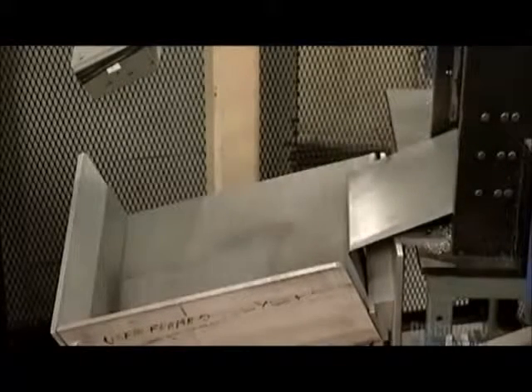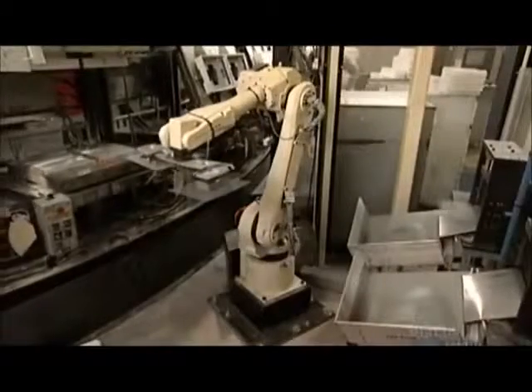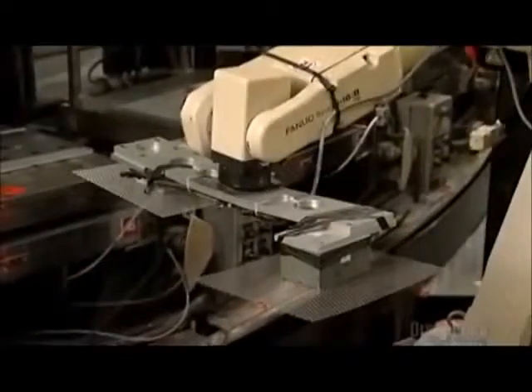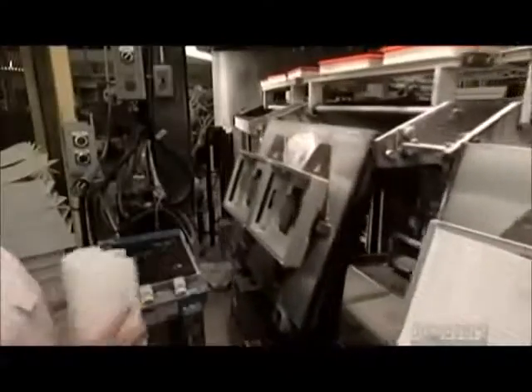Now chrome-plated steel screens fall into a positioning tray. A robot picks them up with magnets, two at a time, and places them on the bottom mold for the filter. A platen, or plate, bearing two top molds flips forward on the carousel, and a worker places one paper pack in each of those top molds.